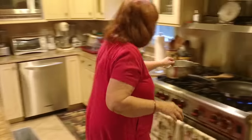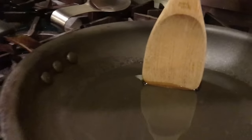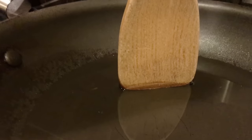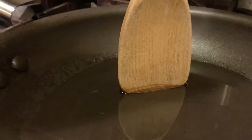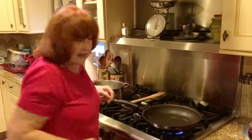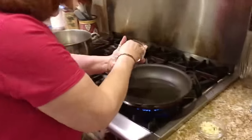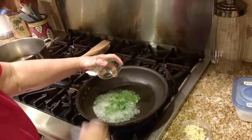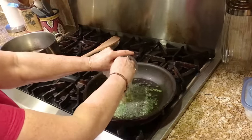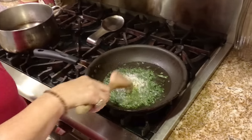Let's check if the oil is hot enough. Oh, there it goes — you see those little bubbles? So now I'm going to add the parsley — whoa, it's hot enough, that's for sure! — and the garlic, and we're going to sauté that.